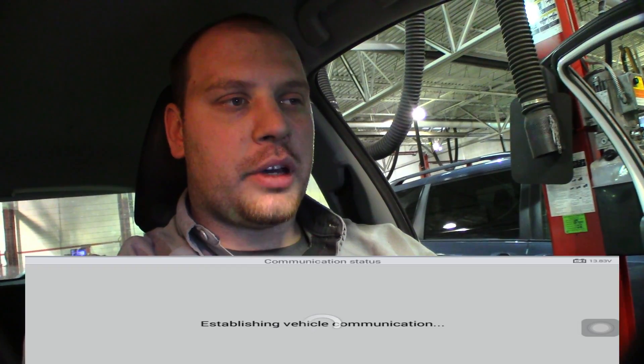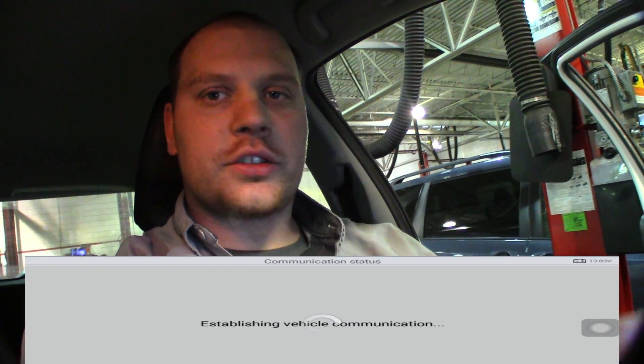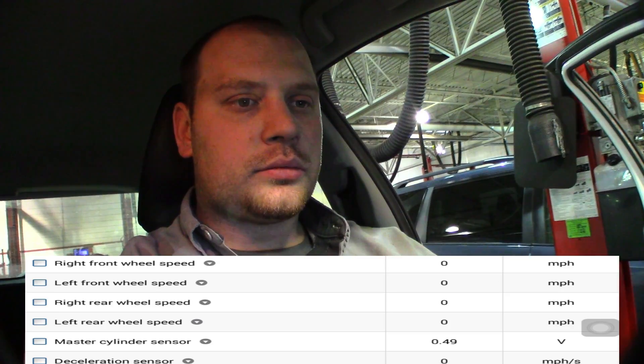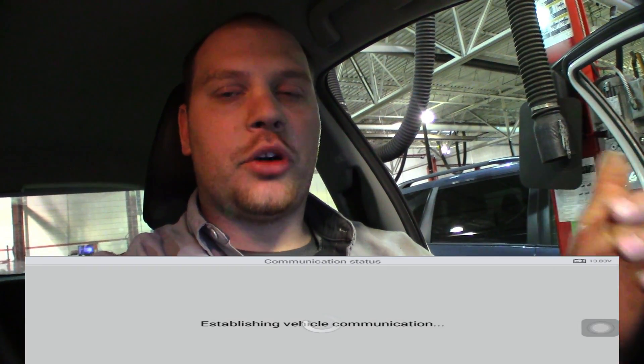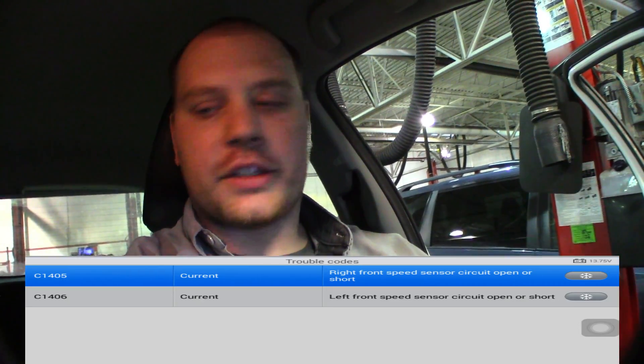Last time I used this I did have some issues, so I got a screen recorder set up so you guys can more easily see it. First thing we're going to do is pull up our ABS. I'm going to go back and show you guys the codes first. So I have an open circuit in both my right and left front wheel speed sensor.